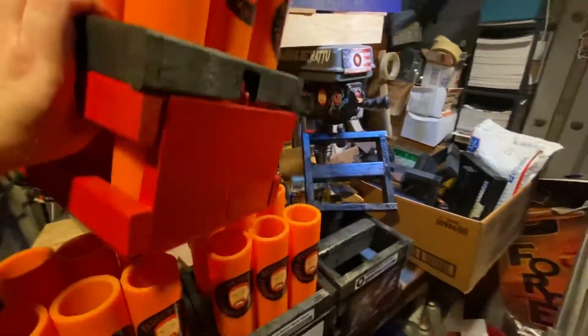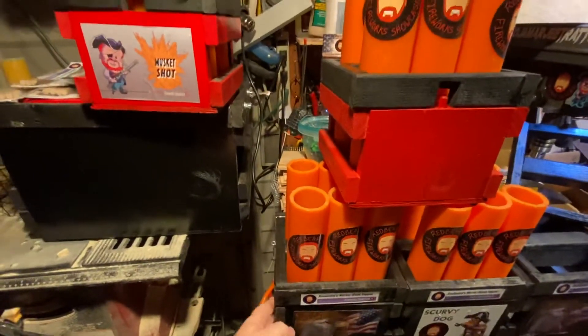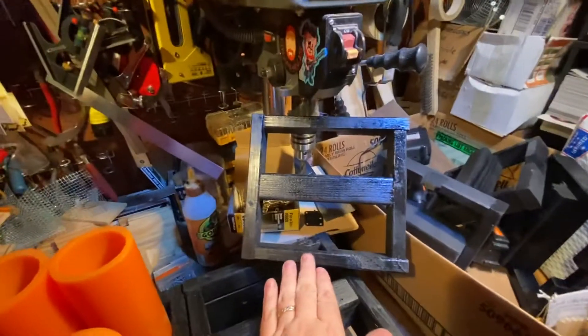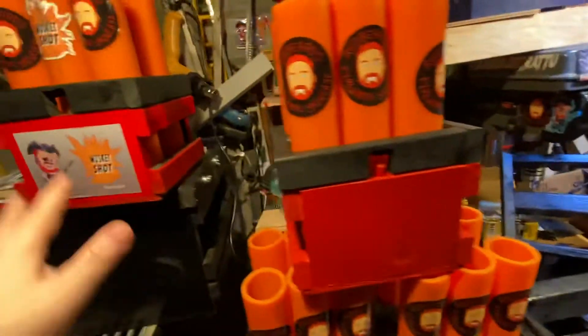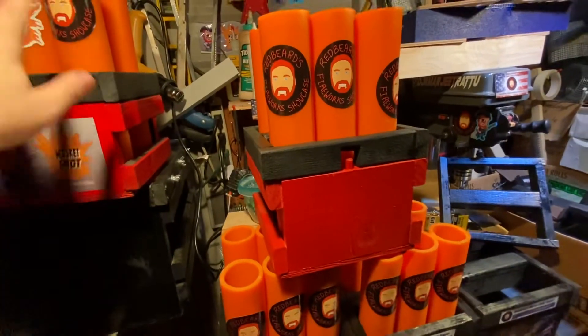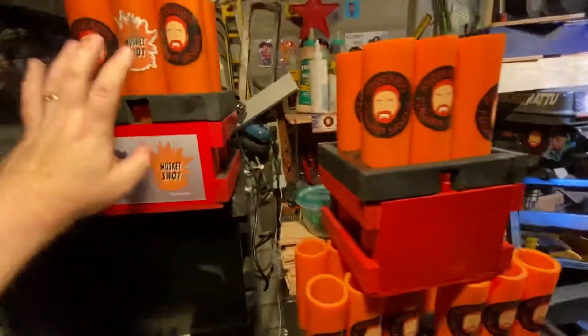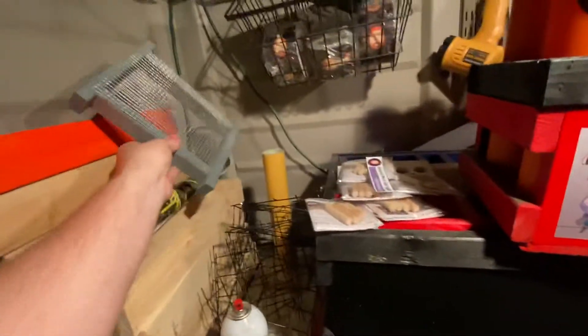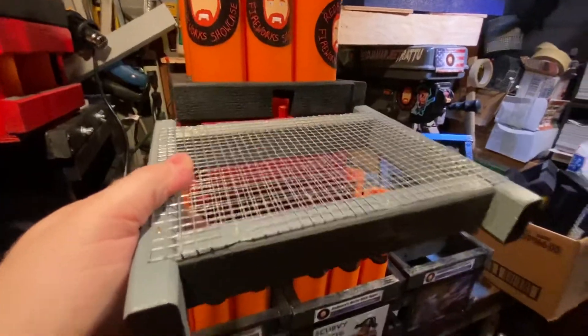You can order these now. They come three different ways: you can get a musket shot or scurvy dog by itself, you can get it with a roman candle topper with a grid in the bottom, or you can get it with the brand new mortar topper. You can also get all three versions together. It's designed to hold cakes, mortars, roman candles, and rockets. You can also order the rocket launch pad, which fits right on top of the original musket shot or scurvy dog.